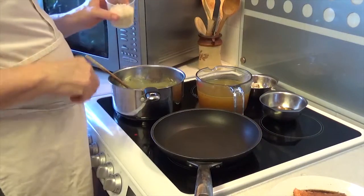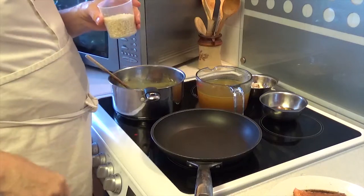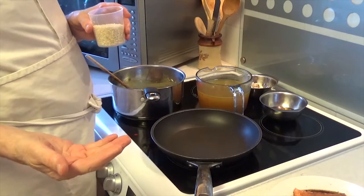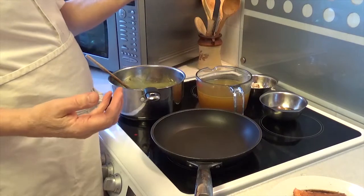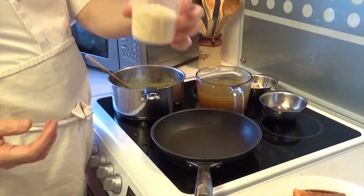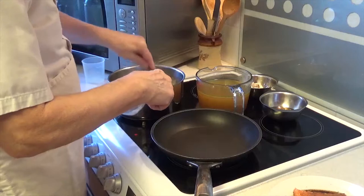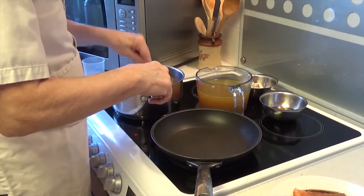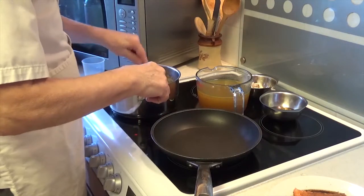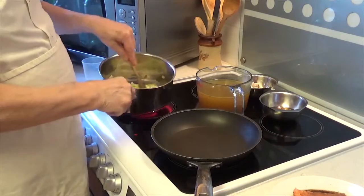Now I'll put the risotto rice in. The guide is one handful per person plus one extra. I'm putting in about four ounces. That will absorb the moisture — just stir it down. There's only a bit of oil in there, nothing else.